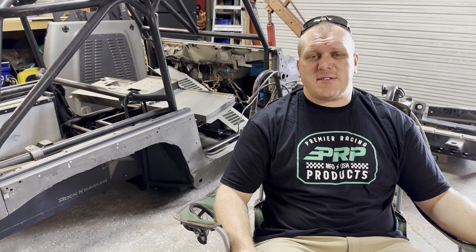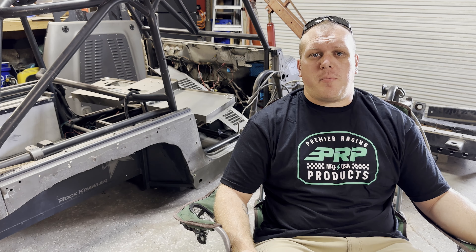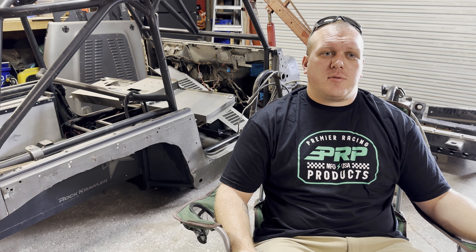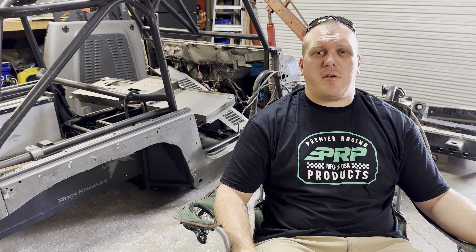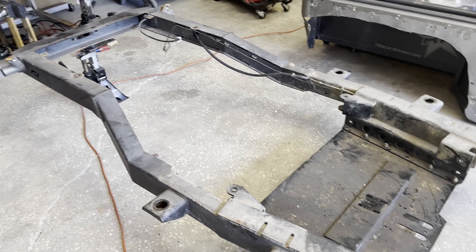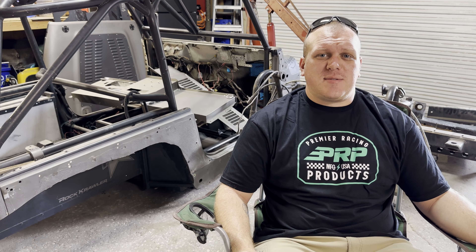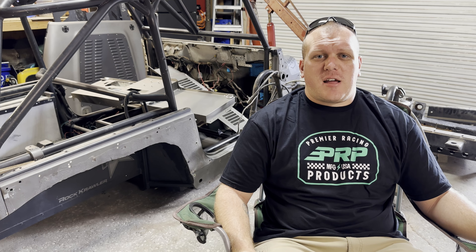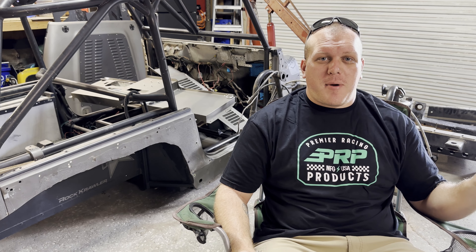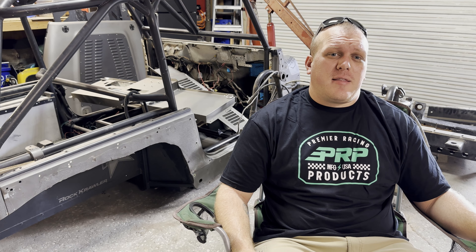The body mounts on the Jeep are some I custom made myself a couple years ago — it's four-inch channel with eighth-inch plating on the bottom. They came out nice at the time, but like I said, I was learning how to do everything. None of them were identical, so they were all off just a little bit, which doesn't help with making everything line up. The rock sliders didn't quite want to line up perfectly because the body mount bolts were not in the exact same places.